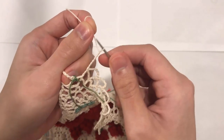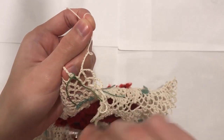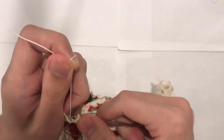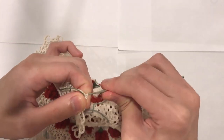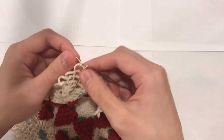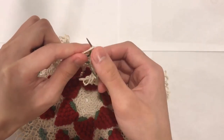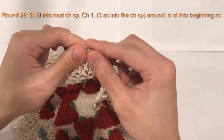So here I am at the end of round 27. I have my last chain seven. I put a marker around the first single crochet just to mark it, which we will deal with later. And now I'm just going to do a slip stitch into the beginning single crochet. For round 28, we're going to change our color. I'm going to take my mint color and do a slip stitch into the next chain seven space — insert my hook, put the new color on, pull it through, and then pull it through the knot. And that will change our color.